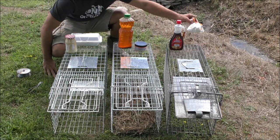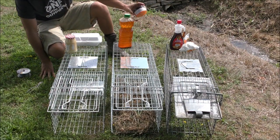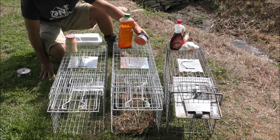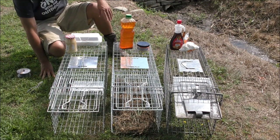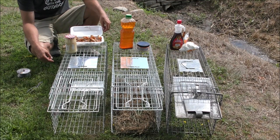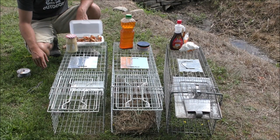The first bait is the sweet one — marshmallows with maple syrup. The next one is fishy — I have commercially produced crawfish pellets and old fish fry oil, which has a strong fishy smell. The last one is just some table scraps: chicken wing bones with bacon grease.